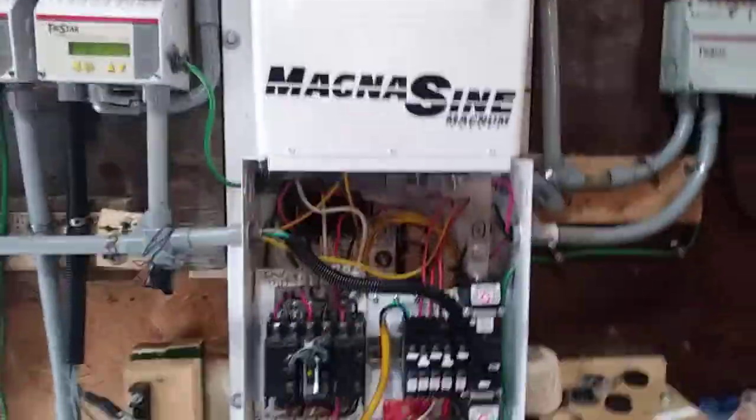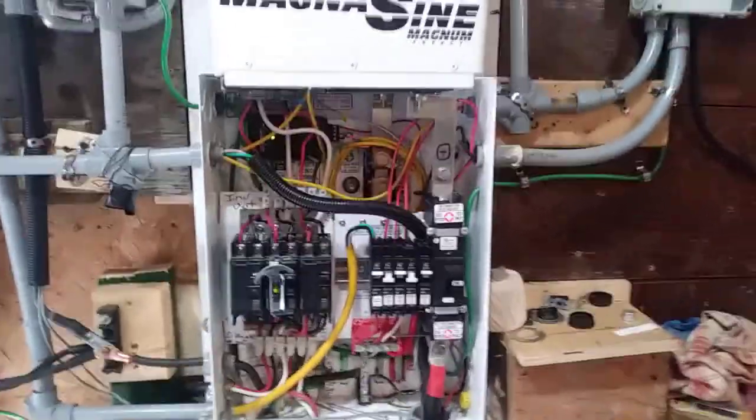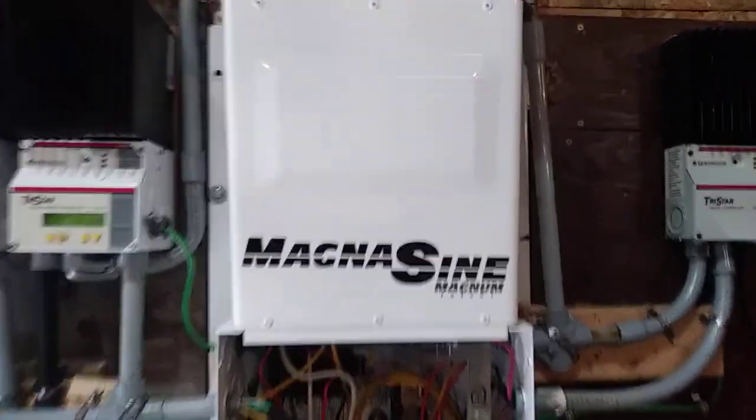It's Saturday, October — I don't remember the date — but I have the new inverter installed. I'll show you it here; it's an MS-4024 PAE.